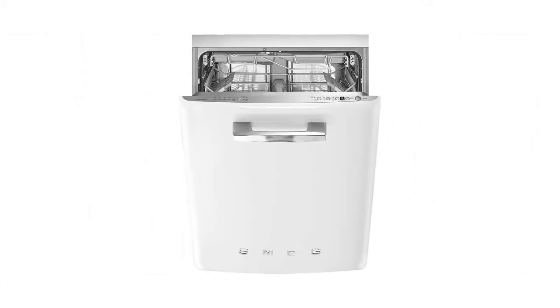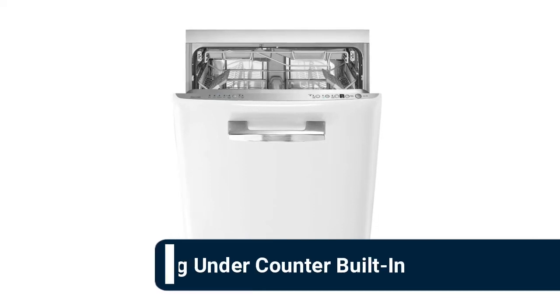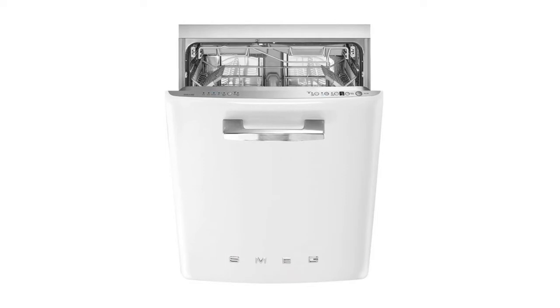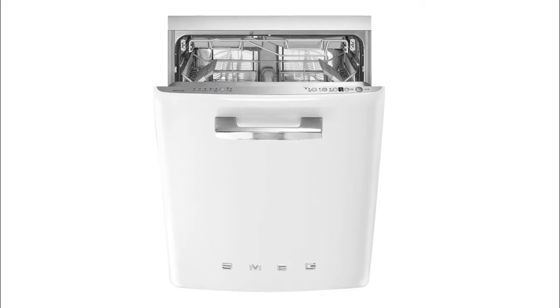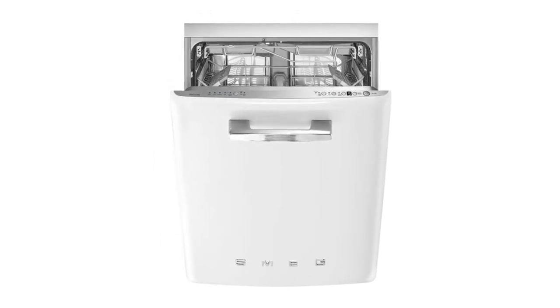Number 10: Smeg under-counter built-in dishwasher. 10 wash cycles: soak, express 27, mix, sterilize, self-clean, delicates, normal, crystal and china, eco express, express 60, and pots and pans. Features an orbital wash system and a complete water leak protection system.